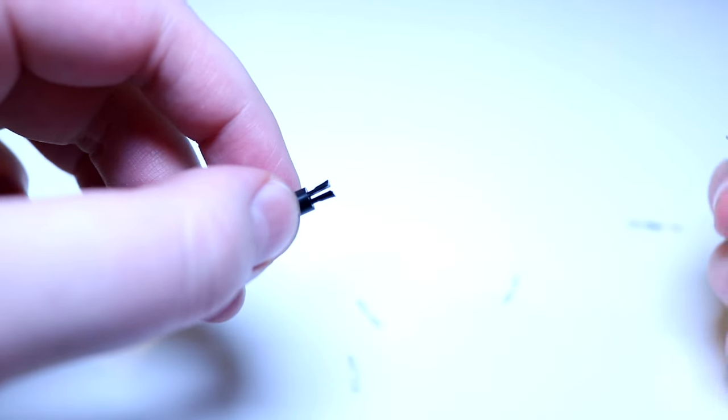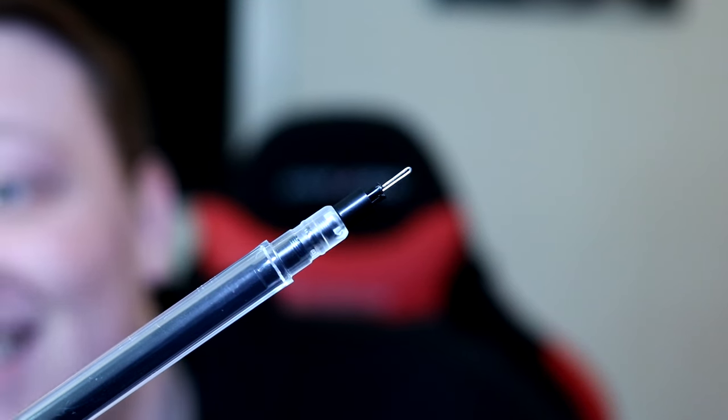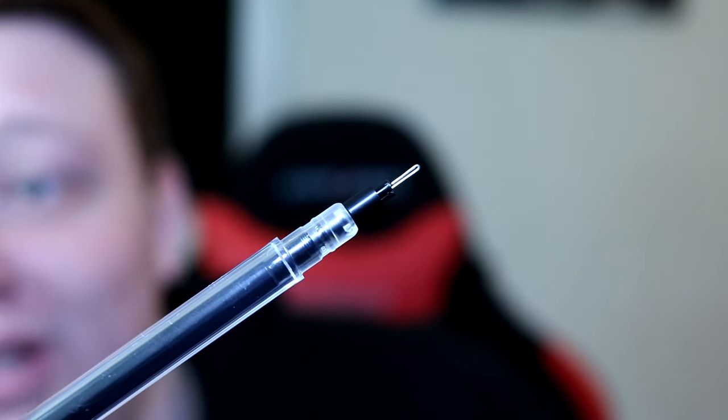All you have to do now is push down on the pencil so the black cylinder comes up to the tip, then push the black cylinder down so you see two prongs that kind of look like a peace sign. This is where you want to load the staple — the two prongs hold it in place, which prevents the black cylinder from sliding back up. And that's it — your pencil gun should now be fully loaded.